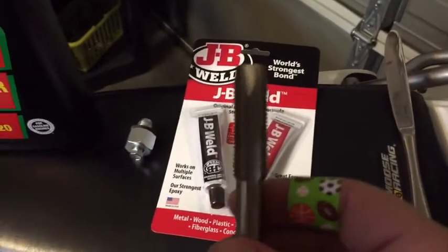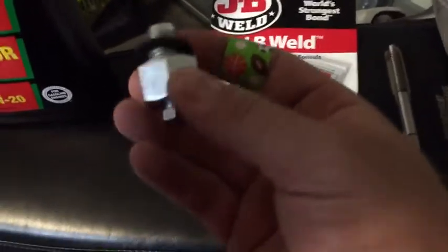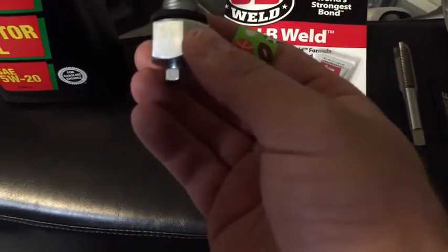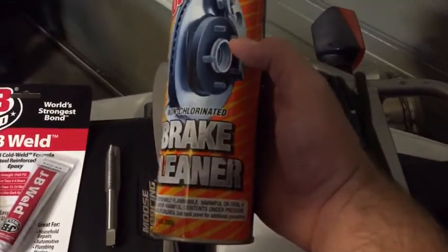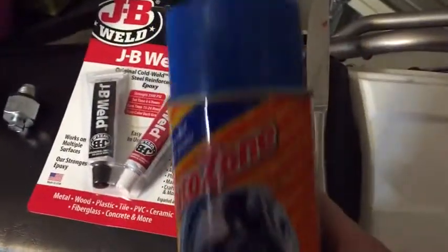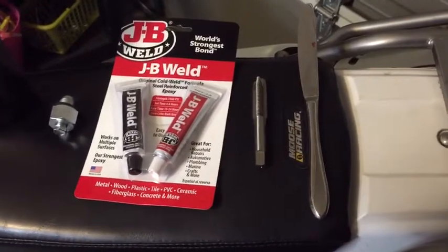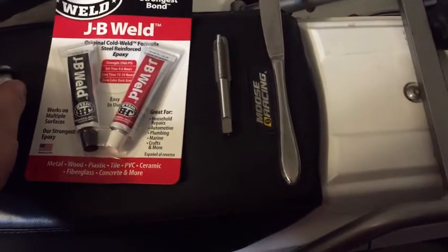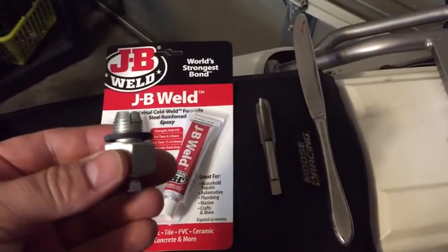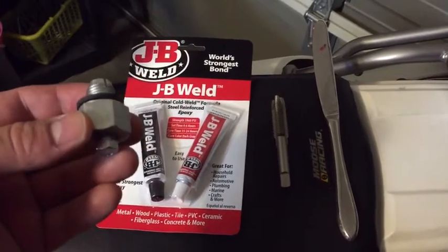So I'm going to re-thread it with this 0.5 tap, and once I've done that I will put this in and get it tight flush up against the bottom of the case. Then I will spray it down with some brake cleaner — the whole area I plan on applying the JB Weld to — and use a utility knife to scratch up the area so the JB Weld adheres, making this nut a permanent fixture so my stripped oil drain hole and cracked case are no longer a problem.